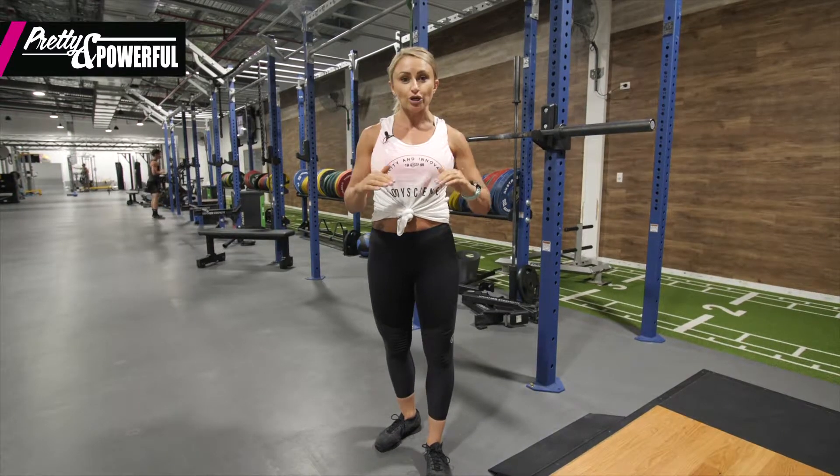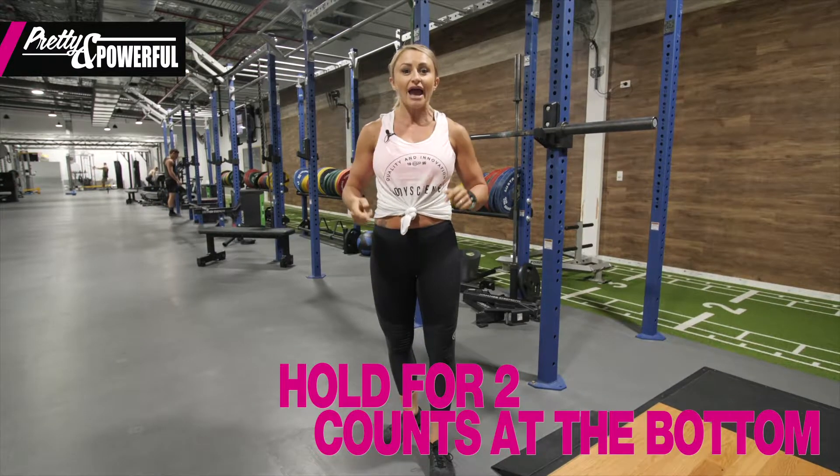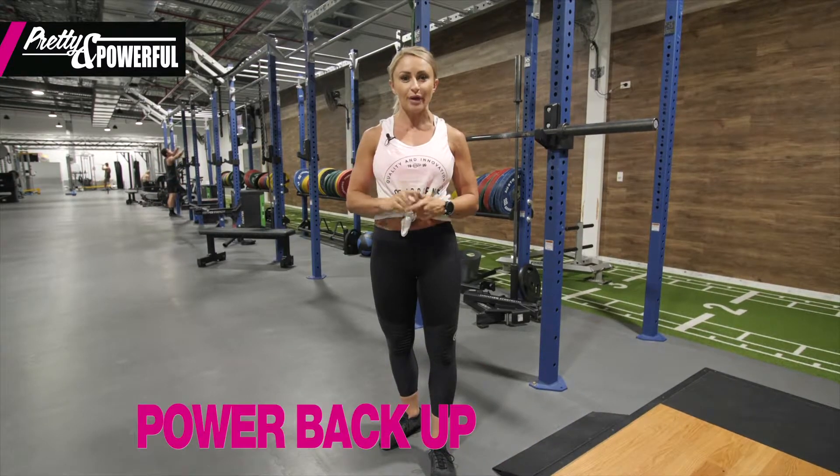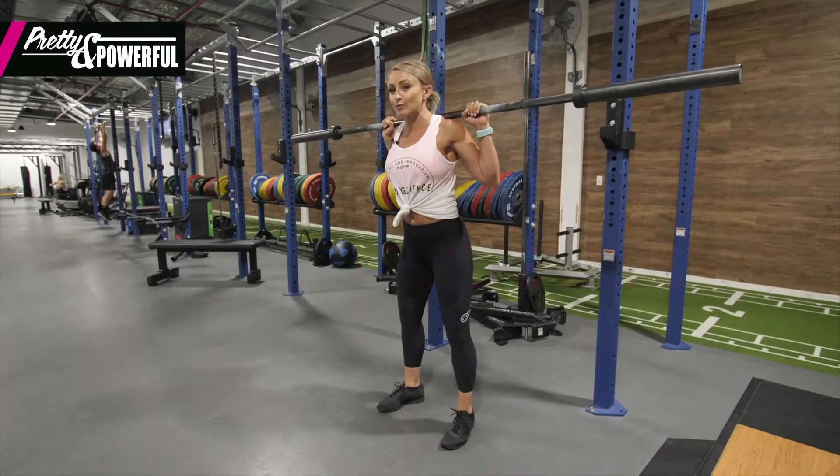What we're going to do today is slow the tempo down on the way down — we're going to go down for a count of five, hold at the bottom for two, and then spring up really nice and powerful. I'll go through an example of that now for you, so I'm going to make sure I'm nice and tight on the bar.